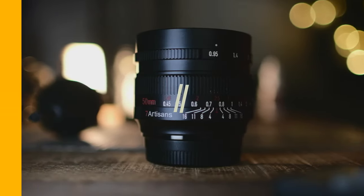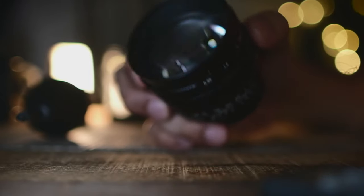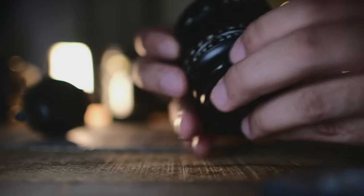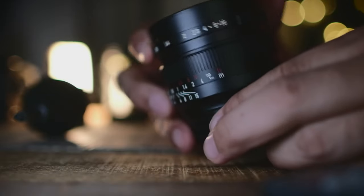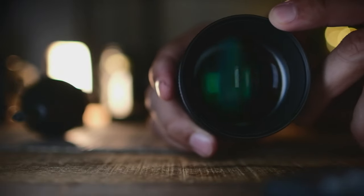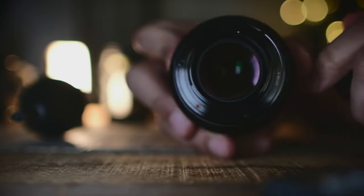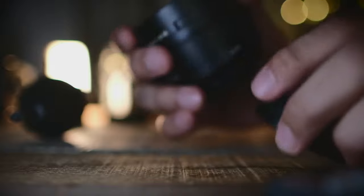Now let's talk about the usability and experience using this lens. In general, the usability was good — everything from the focus ring to the aperture ring was pretty smooth and seamless. However, I have to admit there were times I found the aperture ring wasn't as tight as I would have wanted, because 99% of the time I want to use this lens at f0.95. I noticed it wasn't always set at 0.95 — a tiny knock might even get it off its setting. So just double-check that the aperture is set to f0.95 before you shoot.